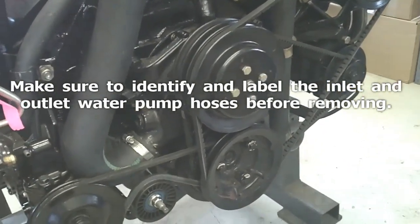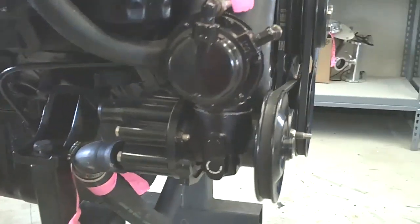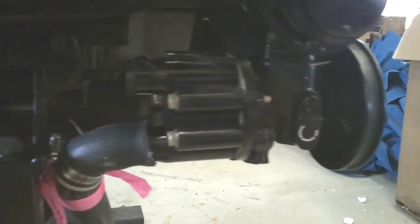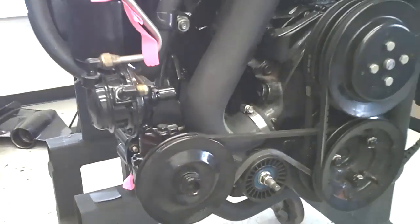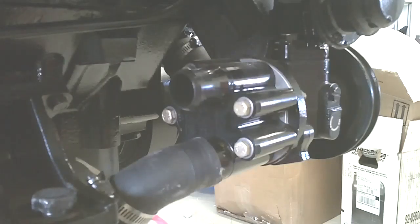This is the seawater pump impeller body change on a MerCruiser. This engine is obviously out of the boat.